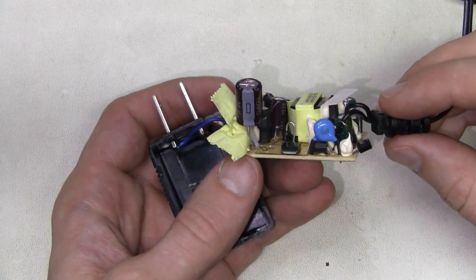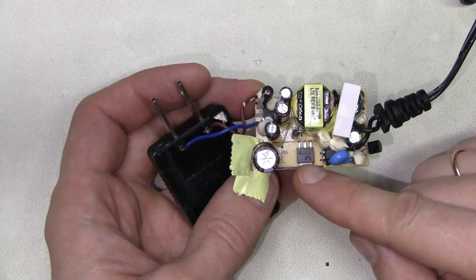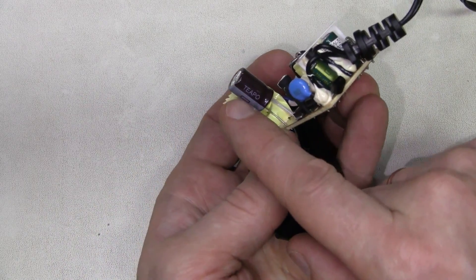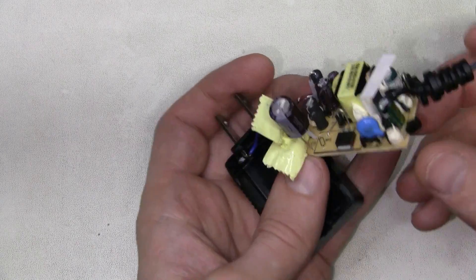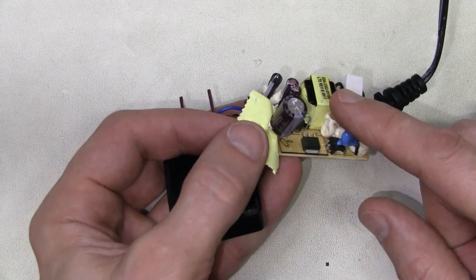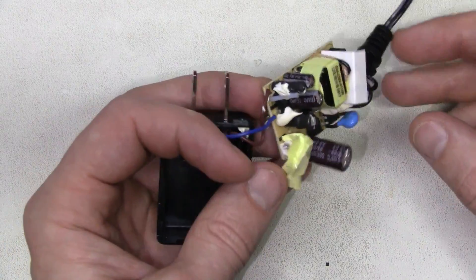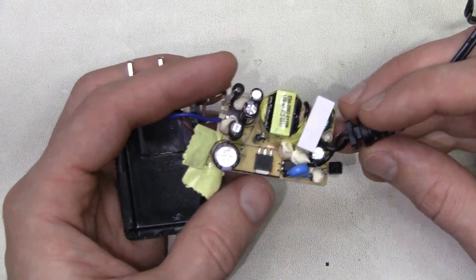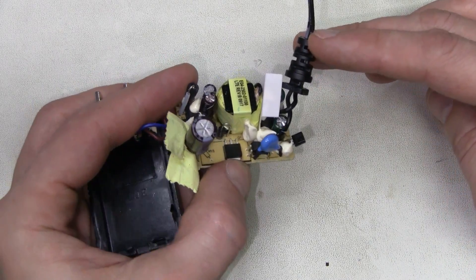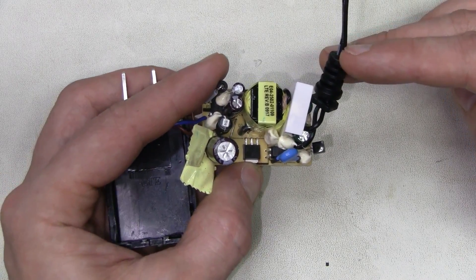A slightly closer look at some components. The main MOSFET is 2N60. All capacitors are branded Tipo — I don't know this brand. All of them are rated 105 degrees, which is very good. This one is 10uF 400 volts. And yes, the reference is 431.